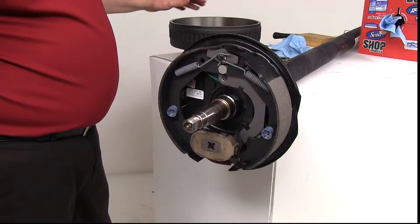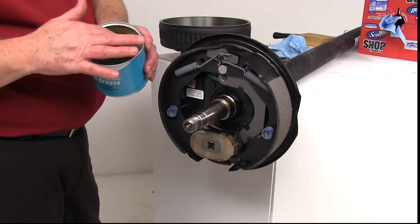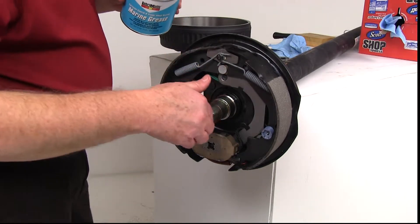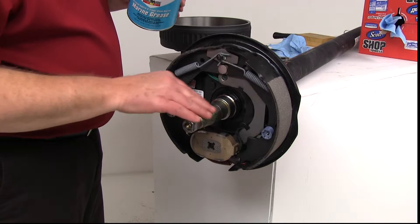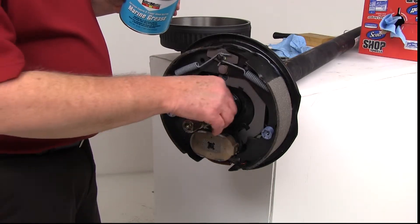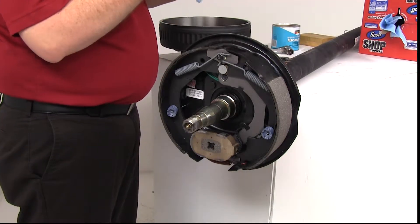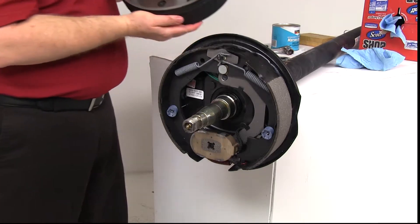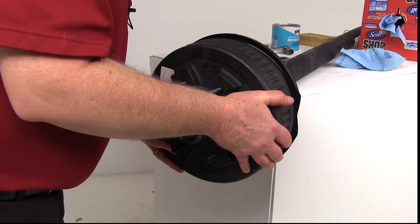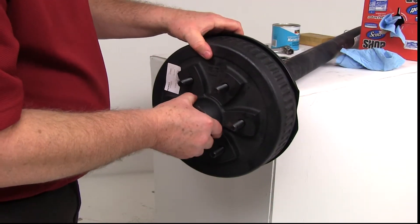The next step is to put the hub and drum onto the spindle. Since we already wiped off the red grease, we're going to put a light coating of the included marine grease on the spindle to help protect it. You don't have to put a whole lot on because you'll be putting a grease gun on that Zerk fitting and filling it up with grease. Once you get a light coating on there, take your hub and drum with the inner bearing already installed, slide it right on, and you'll see that the seal will pop right into place.